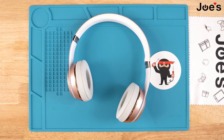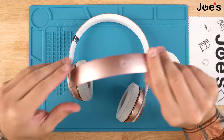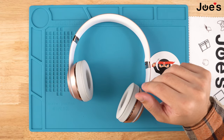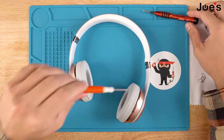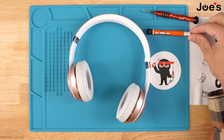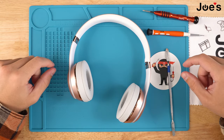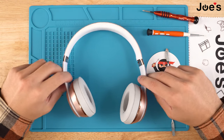Hey guys, this is Dimitri with Joe's Gaming and Electronics. In today's video I'm going to show you how to replace the headband on your Beats Solo 3 wireless headphones. The headband that I'll be replacing we do sell on our website — the link will be down in the description below. For this repair I'm going to be using a Phillips Plus screwdriver 2.0, a flathead 1.5 millimeter, and a pry tool. All the tools you'll see me using we sell on our website as well. With all that being said, let's get into the repair.